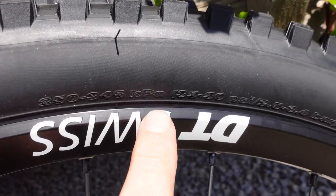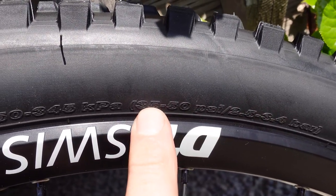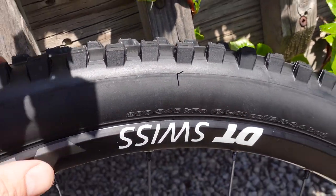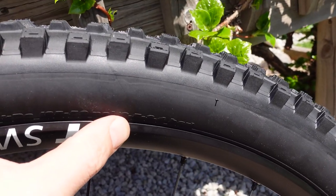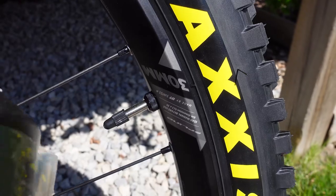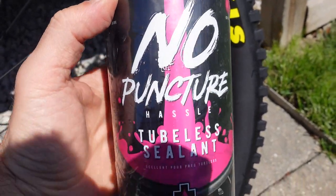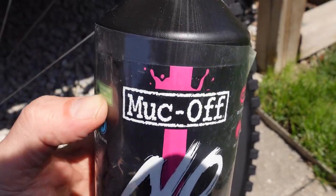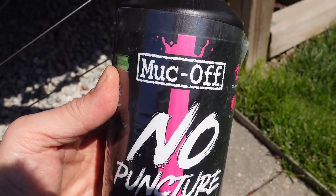On the right side sidewall, Maxxis lists a maximum pressure of 35 to 50 PSI. In order for the tire to stretch properly once installed, inflate it to that maximum pressure of 50 PSI and leave it overnight. I set these up tubeless from the get-go, and this year I started using Mock-Off no-puncture sealant — it seems to be better than Stan's, which I've been using for the last five years.